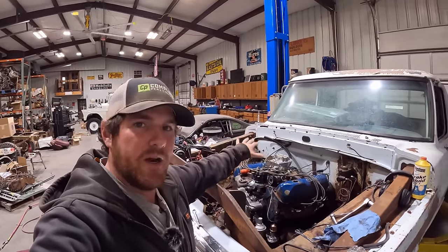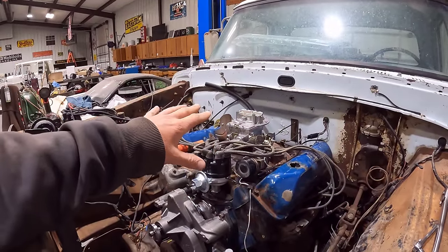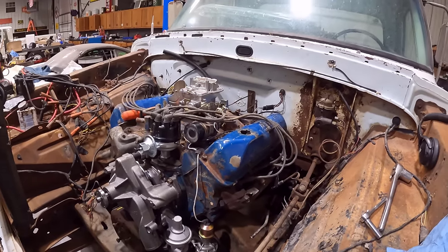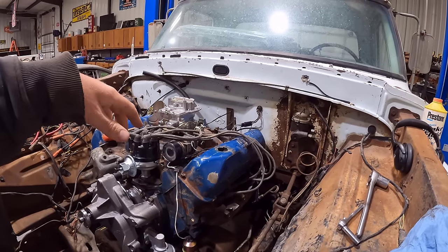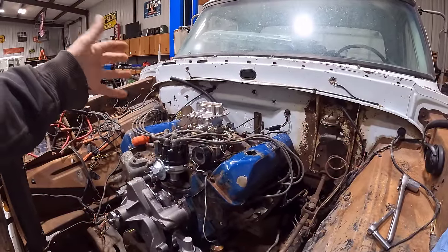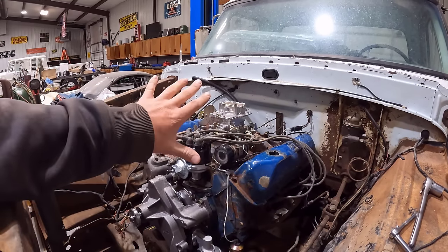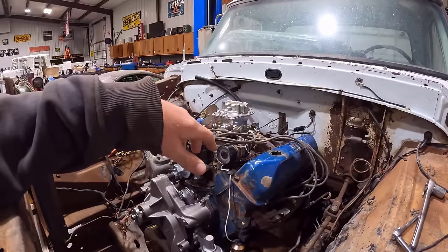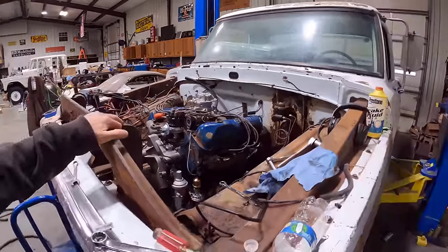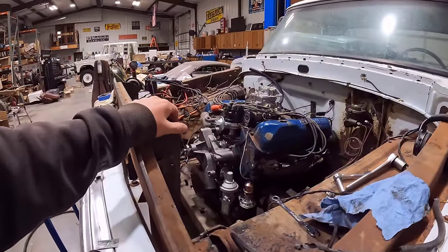I've done a little bit of work on it. I got the distributor, cap and rotor installed, some spark plug wires in it, and a new carburetor on it. I have the wiring harness hooked up — the coil and everything hooked up so we can start it off the key. Basically we just need to get some fuel to this thing and we're pretty close to getting it fired up. I want to get all that stuff good enough to make it run, not spend too much time on anything else, and we'll see if this thing will pop off and idle.